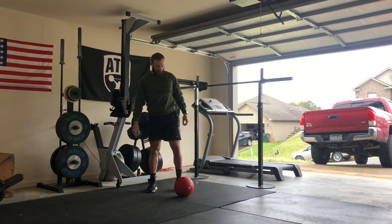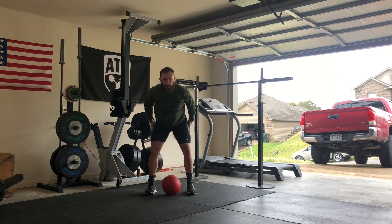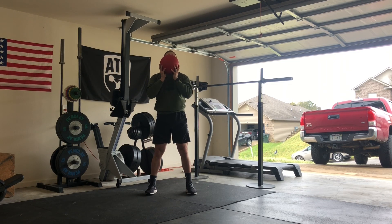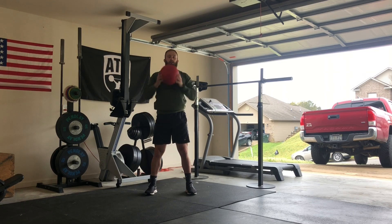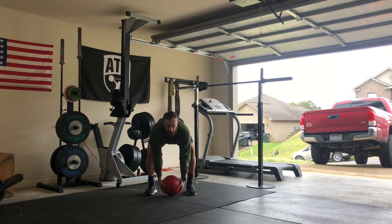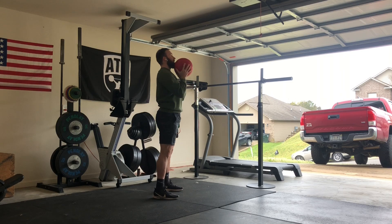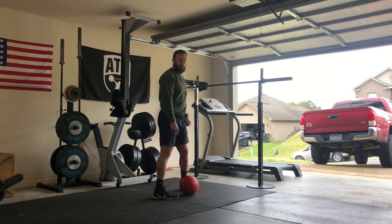Next move is going to be a power clean. You want to make sure that you hinge over — push your hips back, keep a nice flat back, pick the object up, and stand up with speed. Catch at the top. You can drop it if you like, or just tap the ground to get more reps. Notice how I'm pushing my hips back — you should feel a little stretch in the hamstring. Make sure you're really focusing on shrugging whatever your object is.